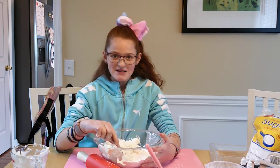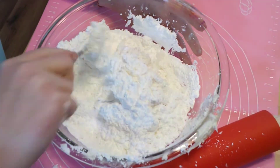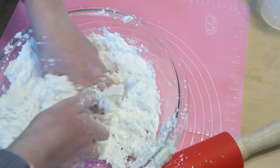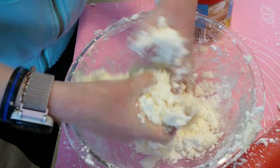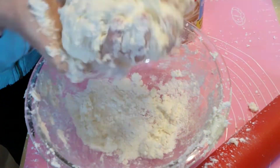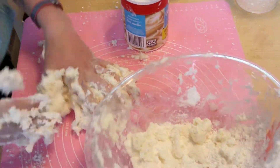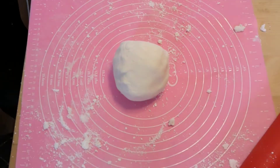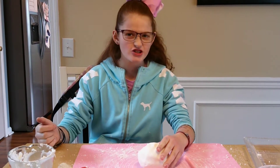Step three: we're going to mix it. I'm going to use a spoon — that's a lot better. Okay guys, that was a lot more work than I thought! You might need some help to mix it.